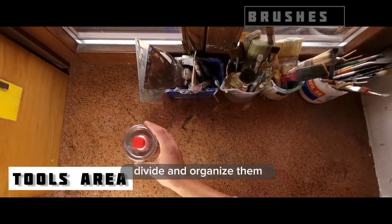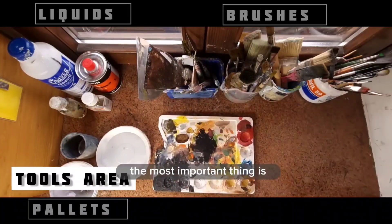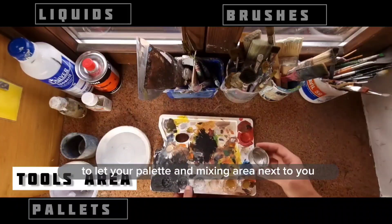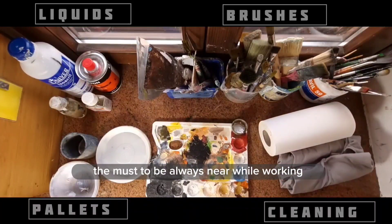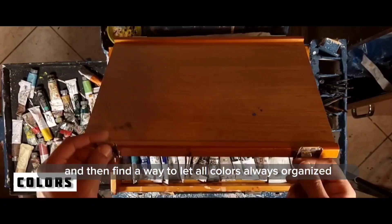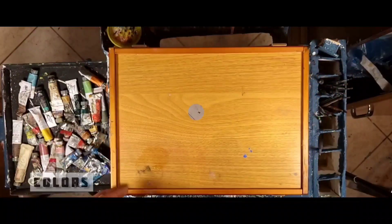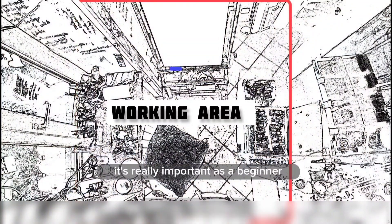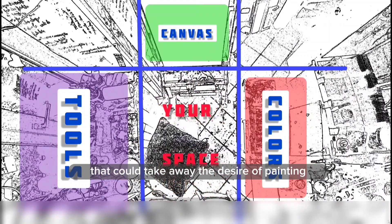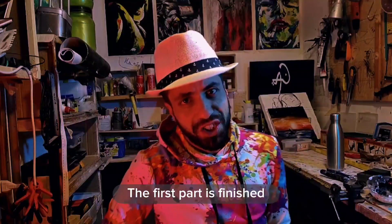Secondly, make sure that you have enough area for all your tools. Divide and organize them in a way that lets you work comfortably. In my opinion, the most important thing is to keep your palette and mixing area right next to you — clean tools should always be near while working. Also find a way to keep all your colors organized; it will help you so much while painting. Here's a little layout of my atelier that shows you the best way to start.